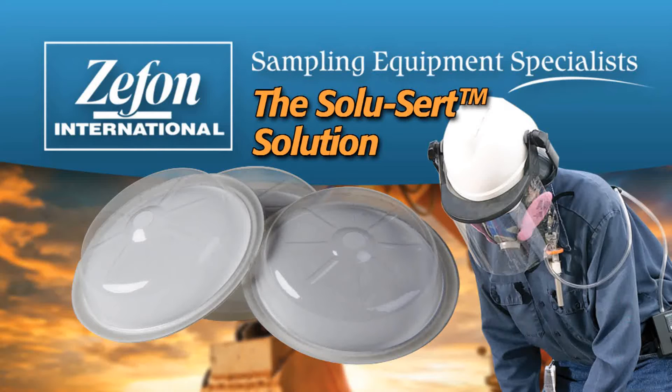Zephon International presents the SoluCert solution for NIOSH-required wall deposit accountability.